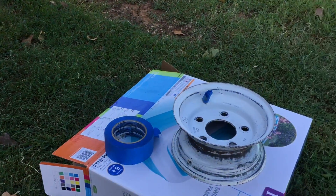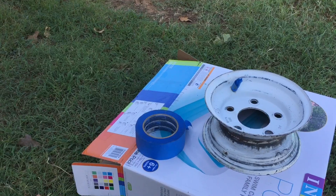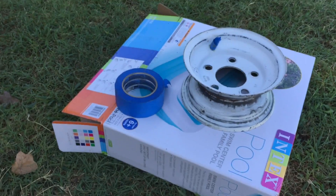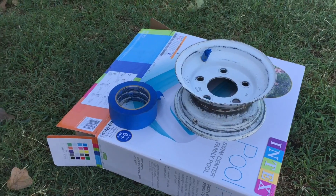So as you can see, we've got the rims prepped. Now we're just going to go ahead and spray some of this high-performance enamel on them, do it to both rims, and then we'll be set.